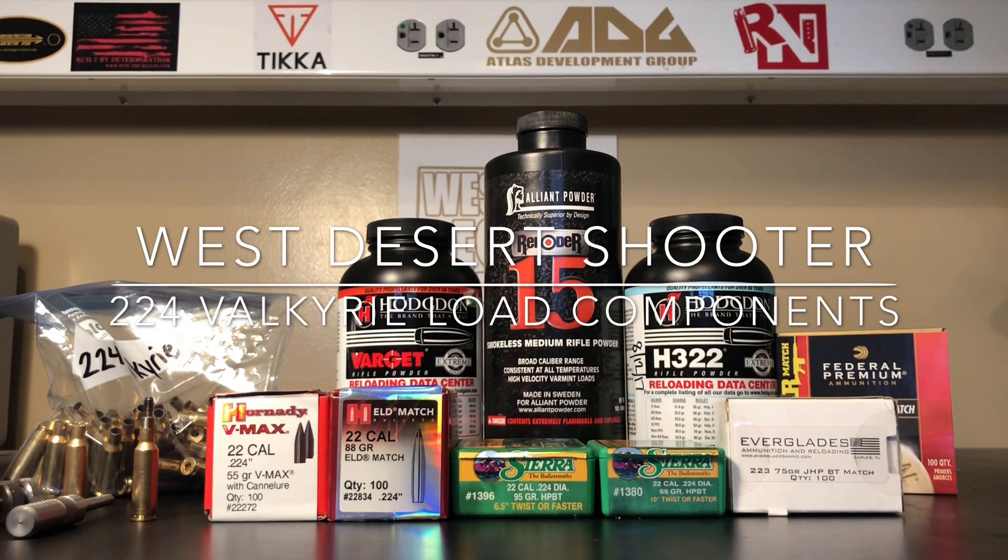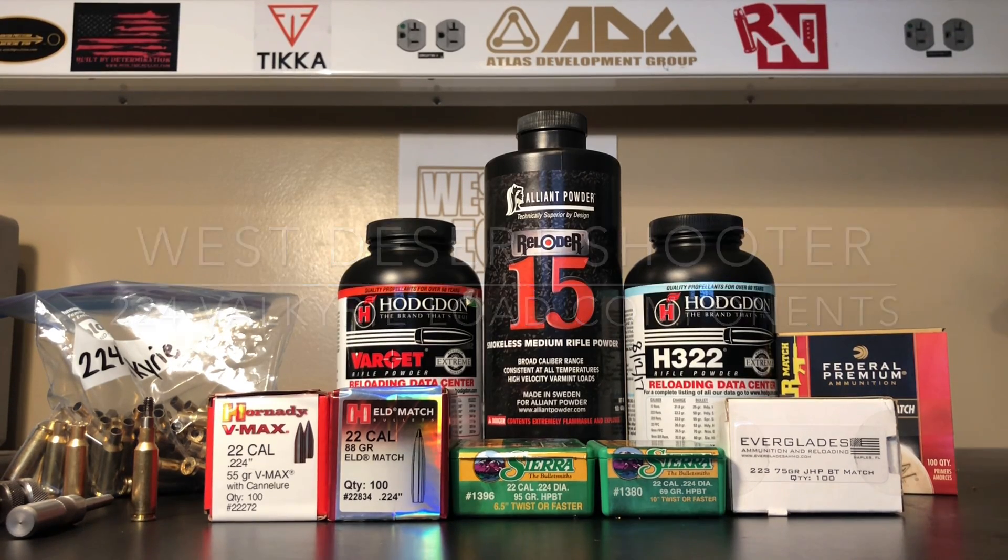Alright guys, we're really close to reloading .224 Valkyrie. Let's start off with some of the components I plan on using, the reloading dies I'm going to use, talk about how some of the factory ammo is influencing what I'm doing, as well as some of the brass prep I'm going to be doing. So let's grab some brass and talk about this real quick.